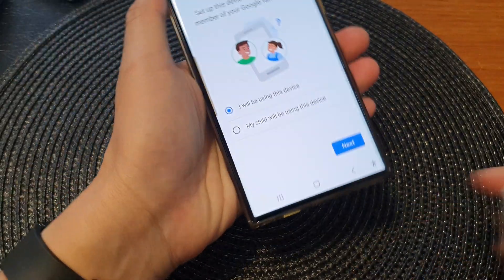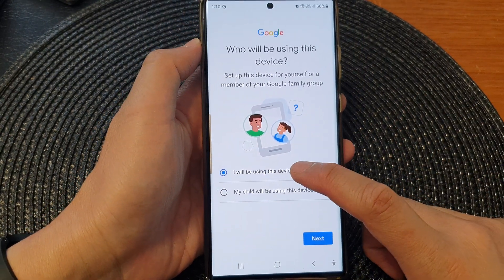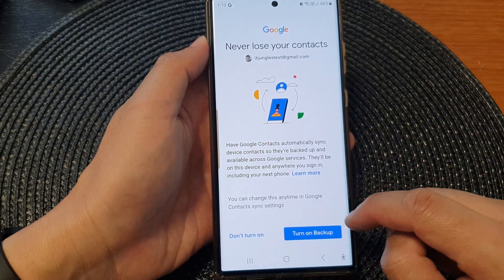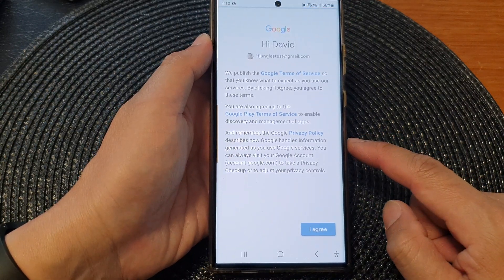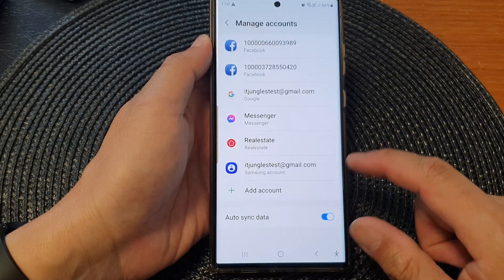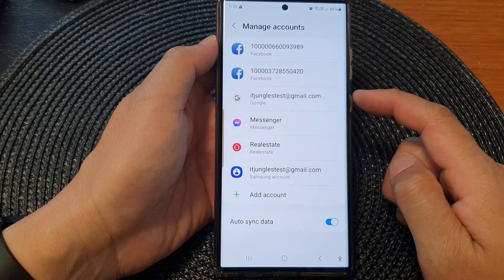And that's it. After that, I can remove the security key. I will be using this device, then tap on Next. It asks whether you want to turn on backup — I'm going to choose Don't Turn On for now. Then tap on Agree, then tap on More, and Accept. We have now added a Google account to the device.